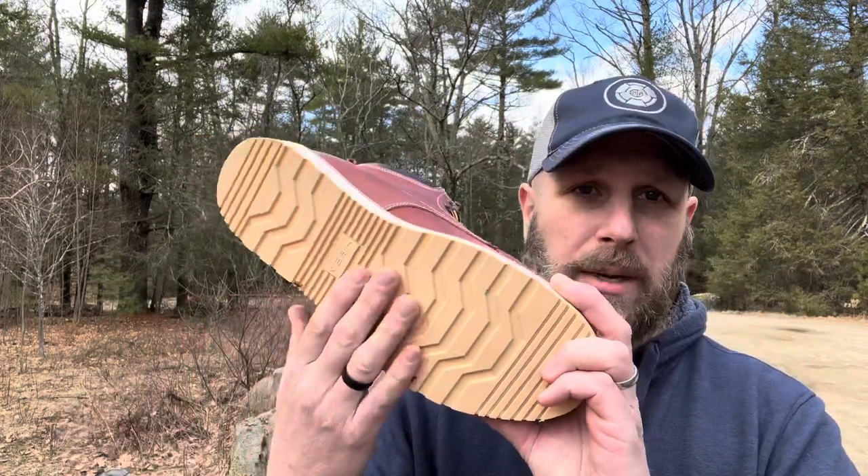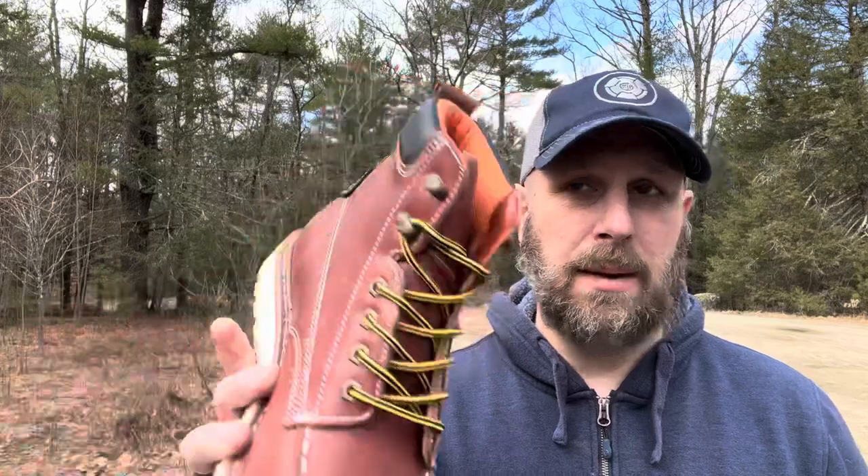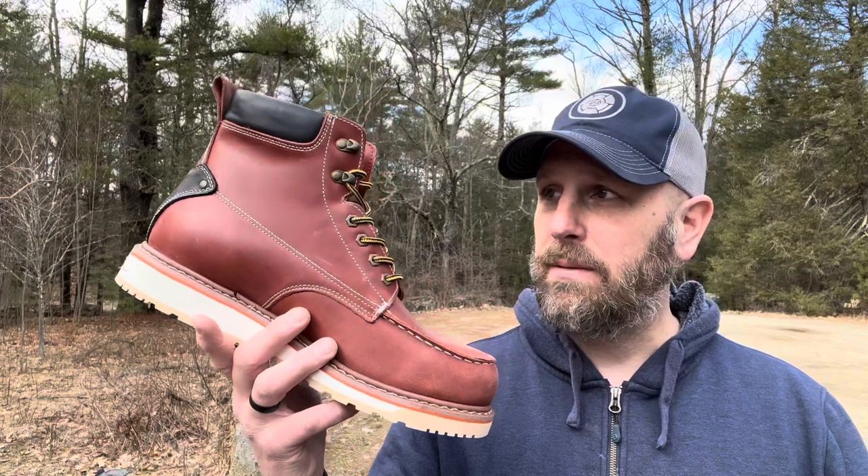A couple things to note: as soon as you pick up the sole you're like, that thing feels really solid — not a lot of flex at all. You could replace the laces with paracord since you've got eyelets and hooks up top. There's a pull tab to put them on. It's a comfortable, good-looking boot — a style people wear not just on the work site but as everyday wear. I like to have something rugged regardless of how it looks, and this is a nice mix: I can wear it to work and it's still a solid boot.